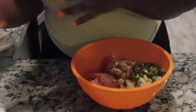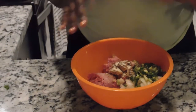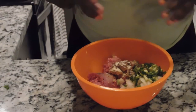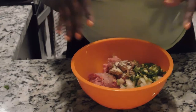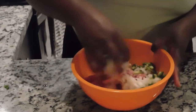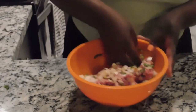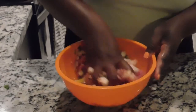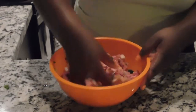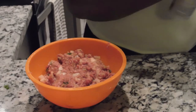Now once you get all of that, you're going to go ahead and mix it. If you want you can use a spoon, but I'm going to use my hand — I like to get in there and get messy. I'm just going to mix this until everything is fully incorporated. I went ahead and switched my oven to 375.